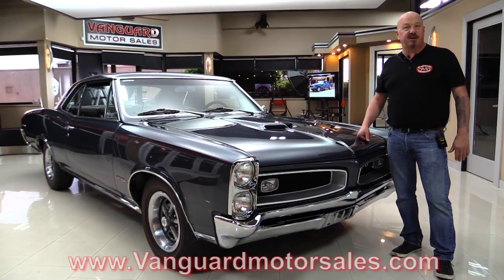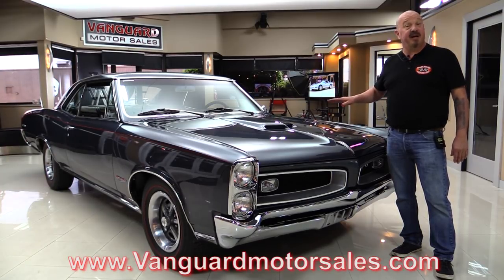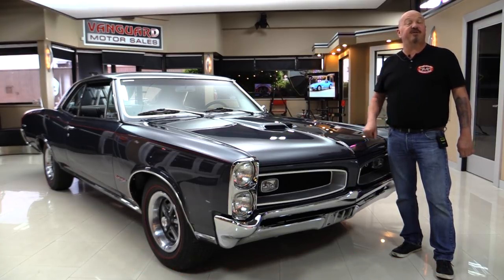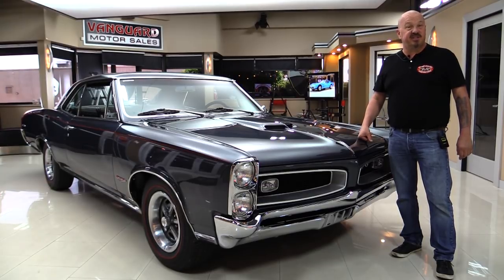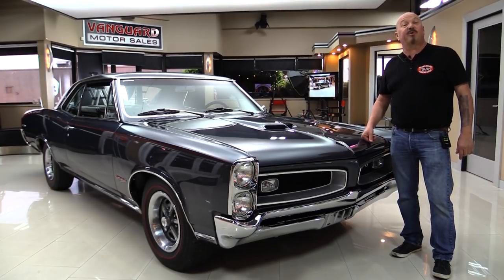Go to our website at VanguardMotorSales.com. We'll put it on the lift so you can see how clean the bottom side is. We're going to pop the hood, take a look at that 400, look inside the trunk, go out and drive it — show you everything you want to see so you can make a great decision on your GTO investment. Come on, we're going to fire it up right now.